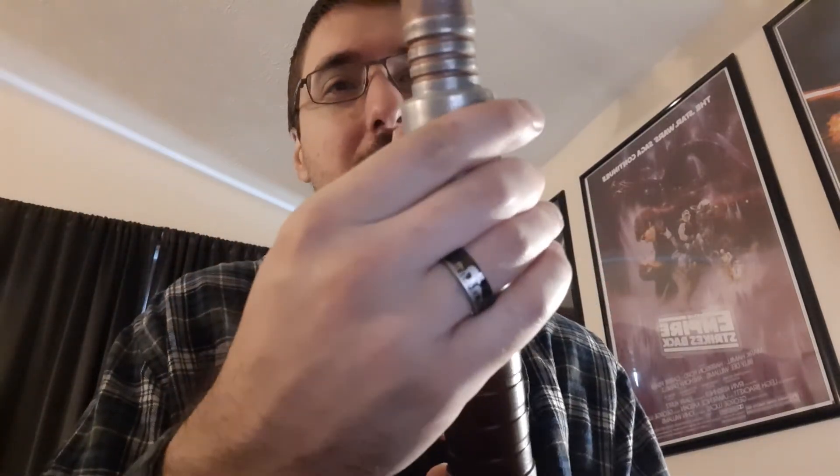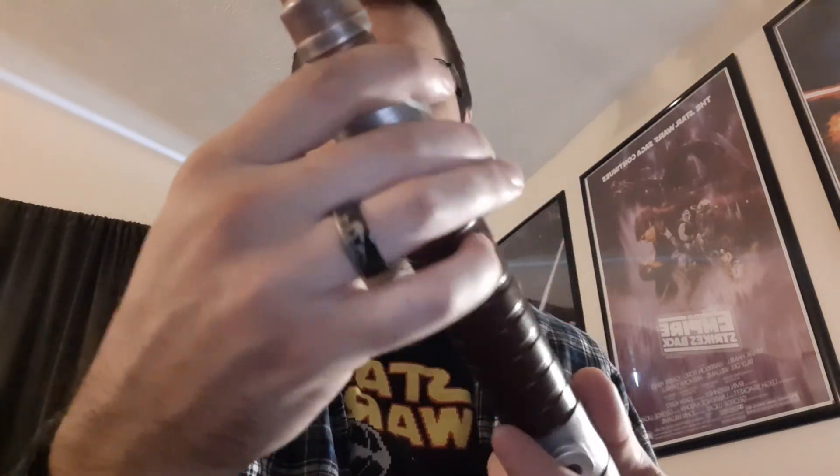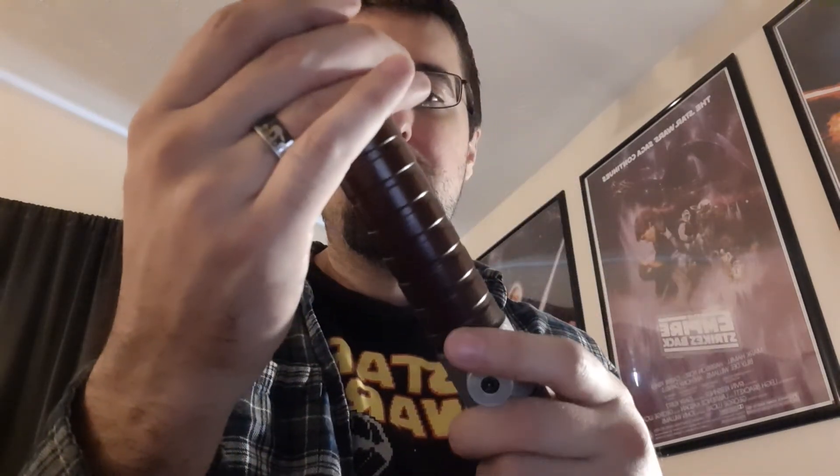Anything else to go over with this hilt? Got your LED retention, got your blade retention, deep blade socket, removable battery, chassis show-off, switch show-off. I think that about does it. Hope you enjoyed. Until the next time, may the Force be with you always.